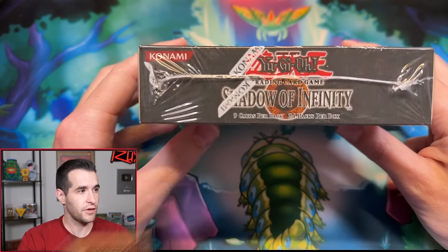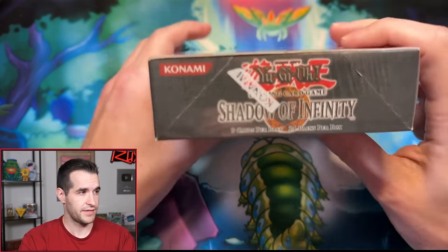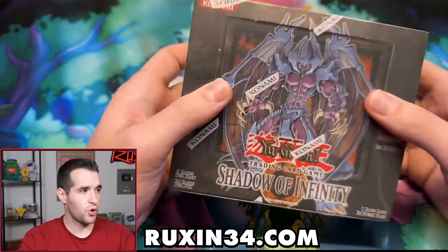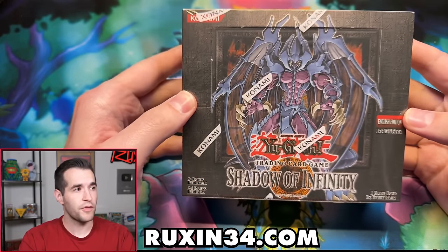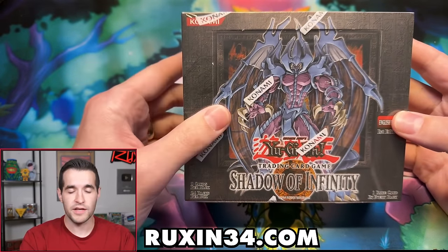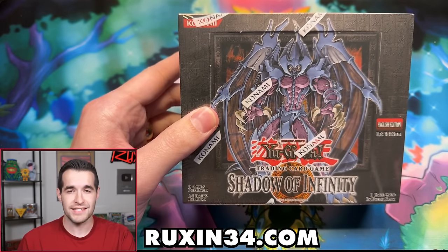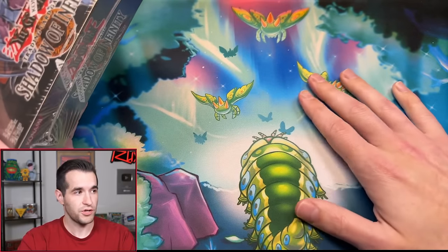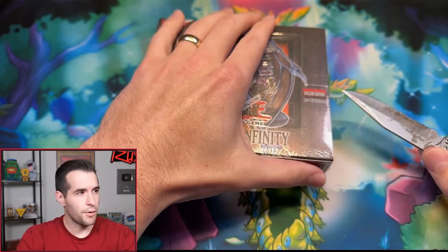This is a beautiful box. Let's take a look at it before we destroy it and open it up. This box break was sold on ruxon34.com, so you guys can get in on the next box break. Members get early access — Patreon members, YouTube members, stuff like that. And on ruxon34.com, you can get your Pequeño moth mat for a limited time — it ends at the end of October. Here we go, let's break it open.